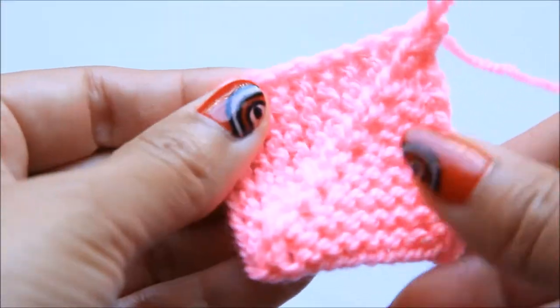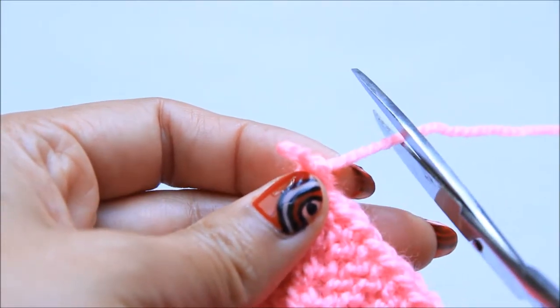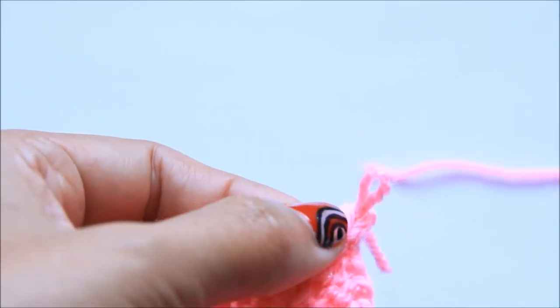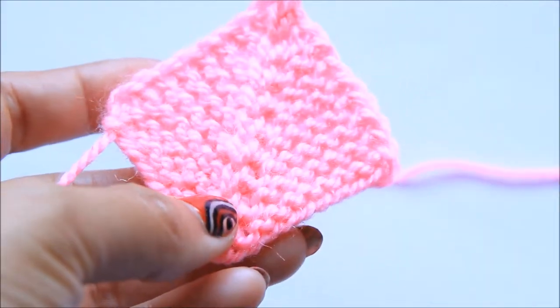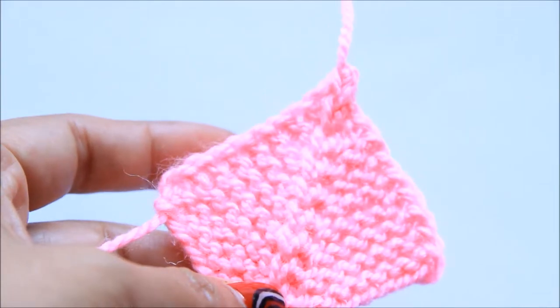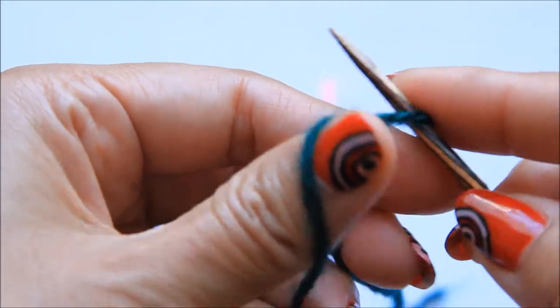We completed the first square — let's cut the yarn. The first square is done. Let's add the next one using a long tail cast on of 11 stitches.